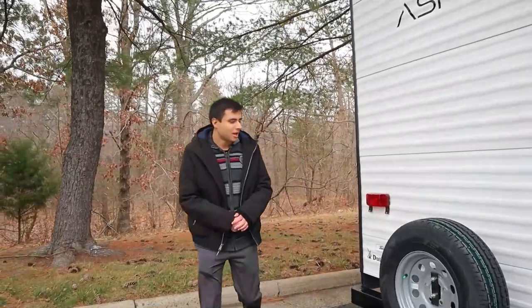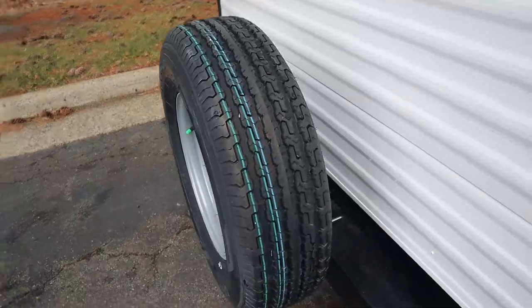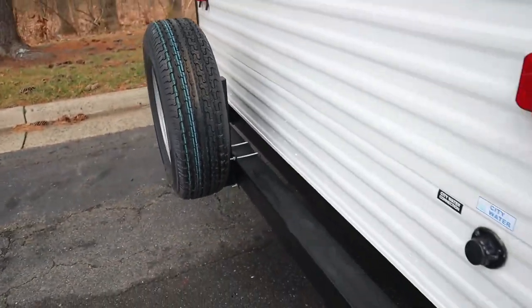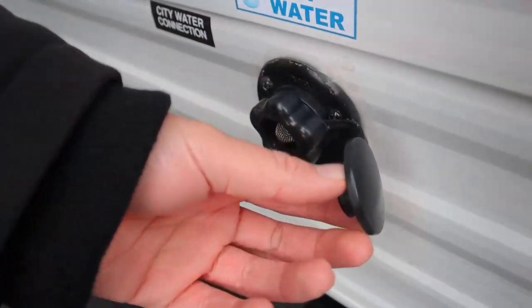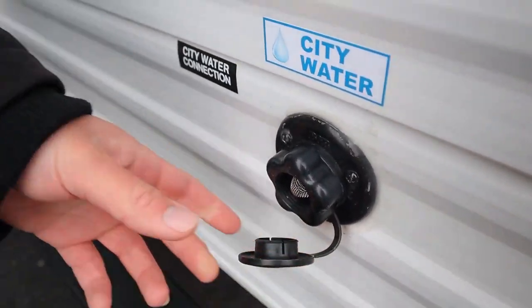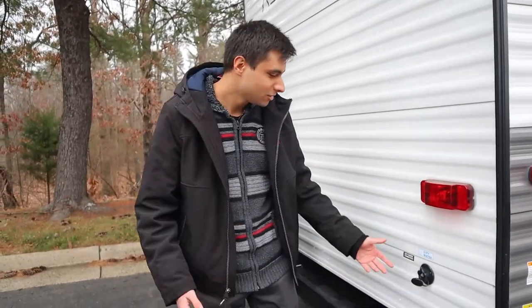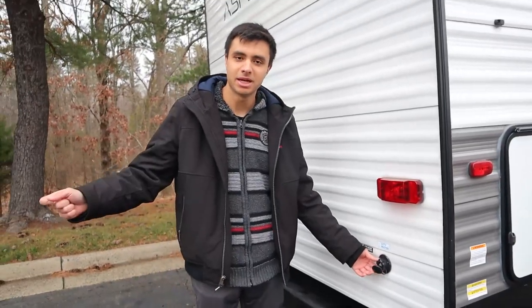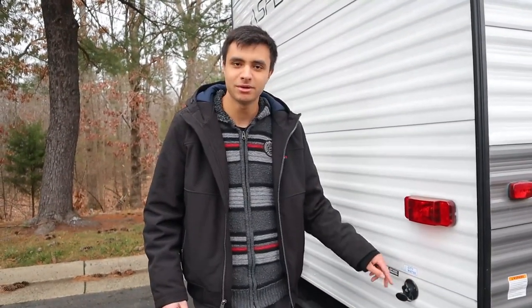Onto the back of the trailer, we have just two things to note. We have our spare tire fixed onto the back here, and then we also have our city water inlet. You're going to take that white hose, hook it up in here, and this will allow you to bypass your water tank and allow water to go straight to the pipes. So when you're at your campsite, you're going to use your city water — connect your hose to your pump and you'll be able to pump the campsite's water into your trailer.